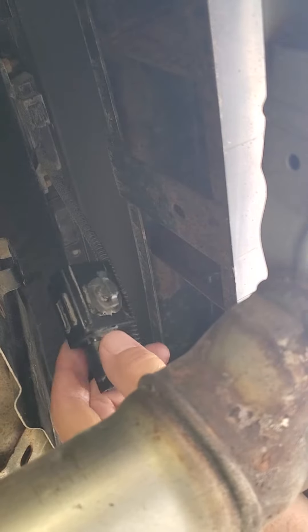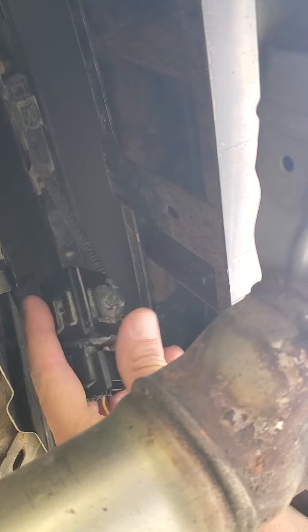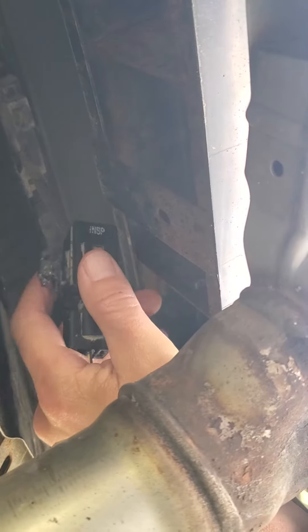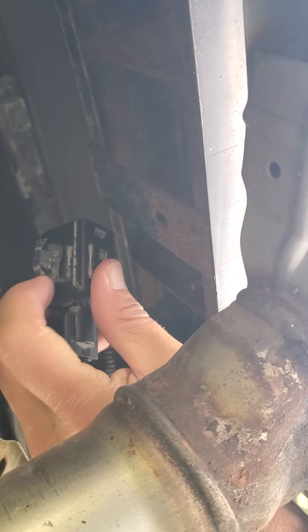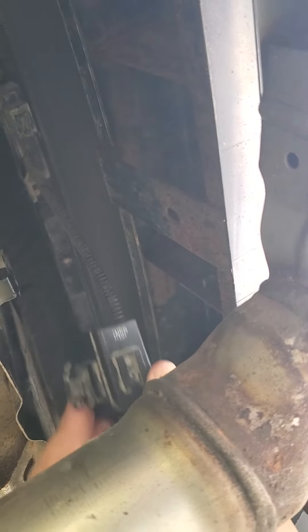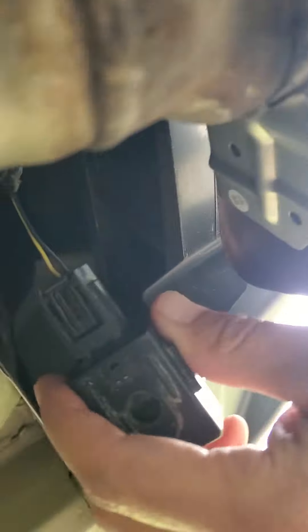I actually have this removed already, but it just clips underneath here. You could lift it up out of this piece of plastic, but I'm just replacing the whole thing. To unplug it, it was kind of a pain until I figured it out — you basically just push in this piece here.